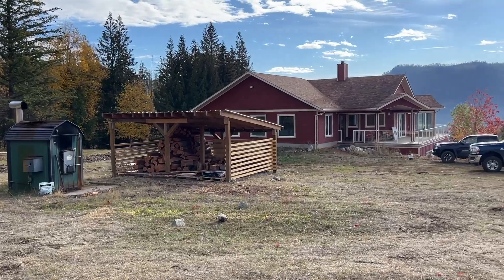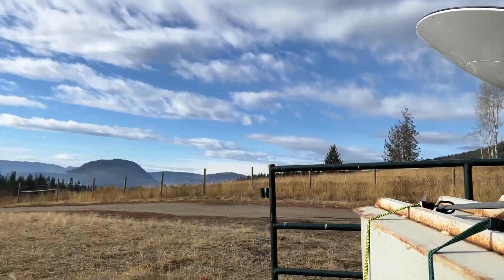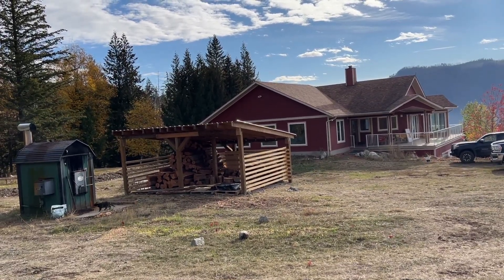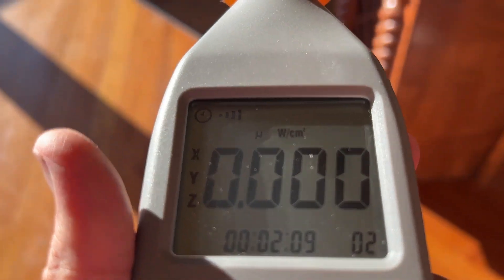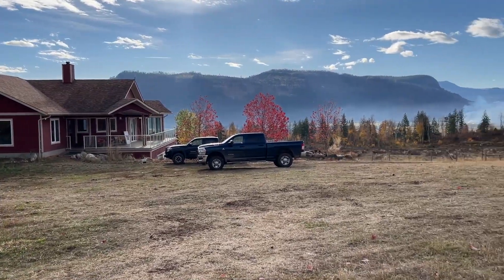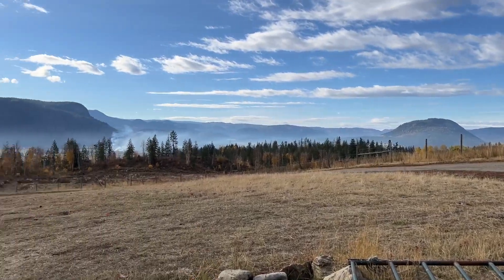Everything is working inside the house. We have hardwired Ethernet coming from our Starlink satellite dish. The dish is a good 250 feet away from the house, so we are getting no EMFs or electrical radiation from the dish, and no electromagnetic radiation from the router. We have a very healthy environment and awesome internet out here in the middle of nowhere. Got to thank Elon Musk — he's doing some good things.